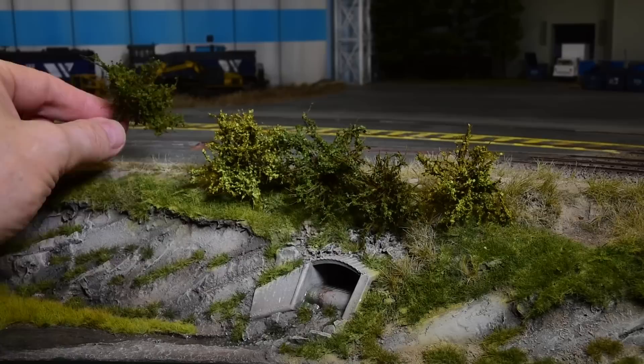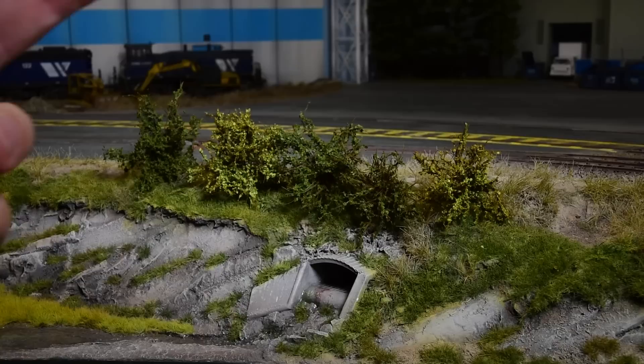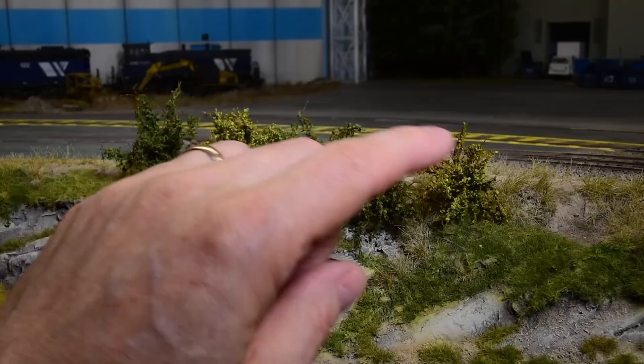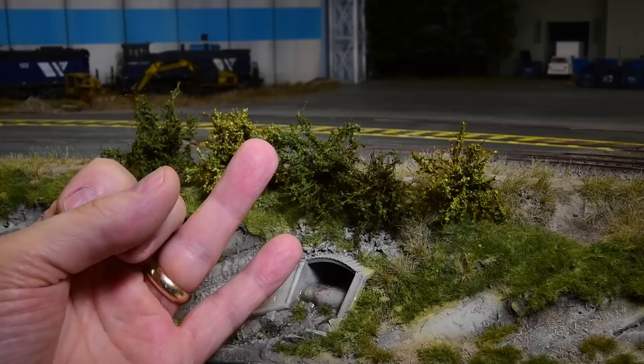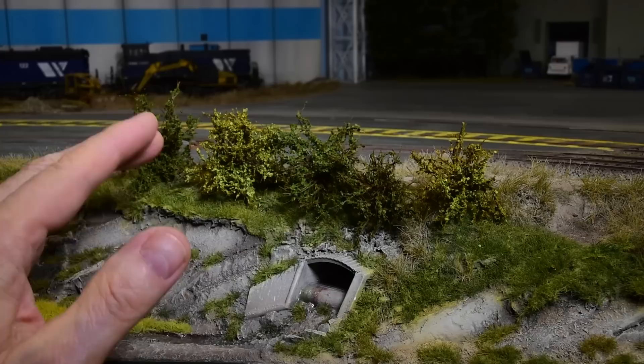They can be little trees for N scale, trees for HO or bushes, O scale, 1/35th scale. They turn out fantastic. You can choose to paint them, spray bomb them, airbrush them, flock them — all with pieces of sisal rope and 12 millimeter static grass, the flocking of your choice, and some adhesive like carpenter glue diluted 50-50, or I prefer matte medium. I'm going to show you how to make these.